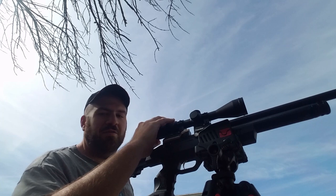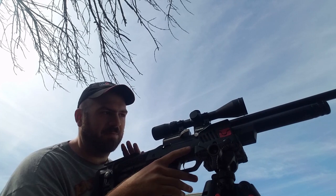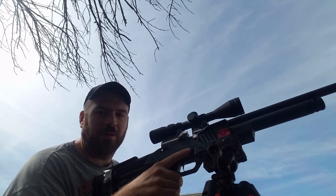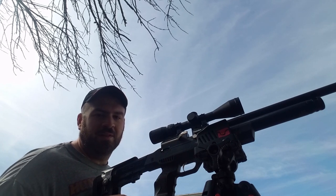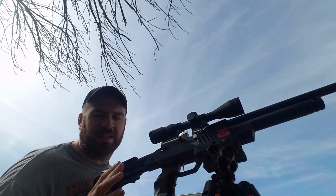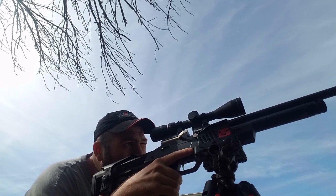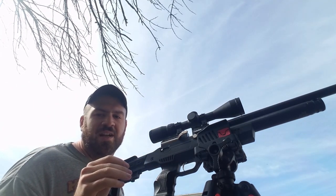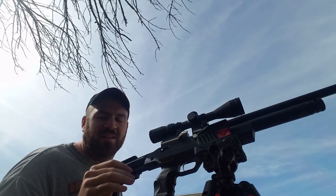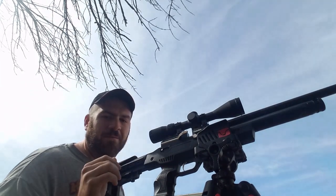When you get a new scope — this is the Centerpoint Spectrum first focal plane, 4 to 12 by 44, just so you know — what I like to do, and a lot of people have said it in other videos, is to look out in the open, up at a bright sky, not at a specific object, and look through the scope. Make sure your reticle is sharp, and look away for a couple of seconds so your eye doesn't get adjusted to it, because if it's not in perfect alignment your eye will actually focus it for you.